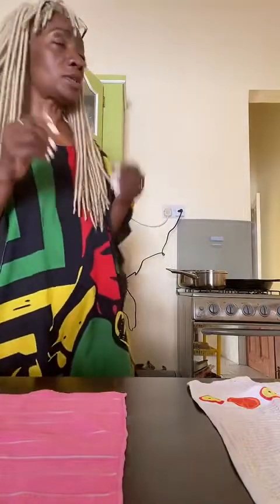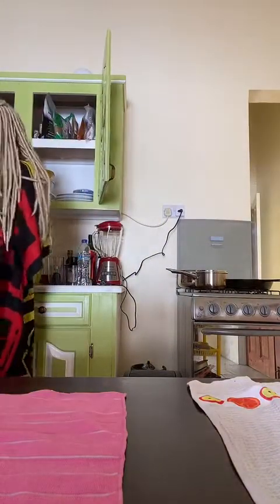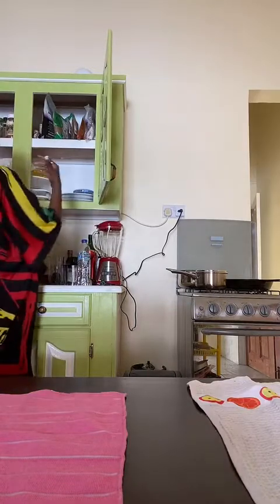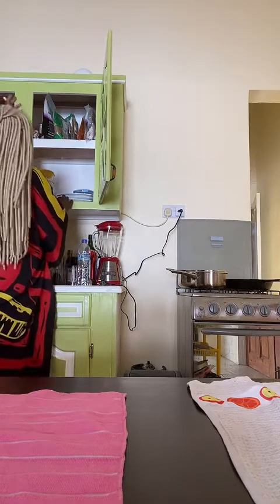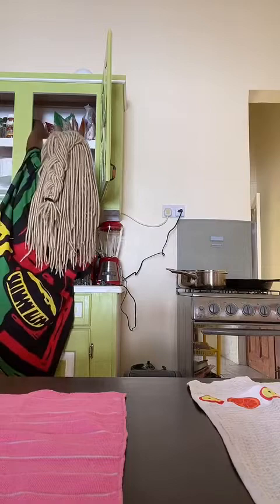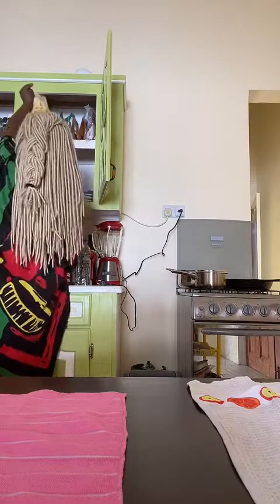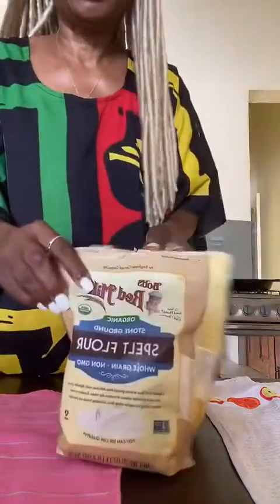Where is the flour? There it is. Okay, we've got chickpea and spelt flour. I'm going to start with those. I always mix those because one is heavy and gooey, and one is light and kind of easy to deal with.